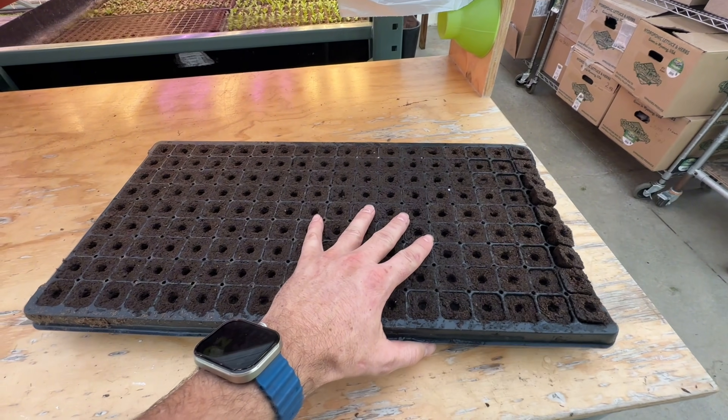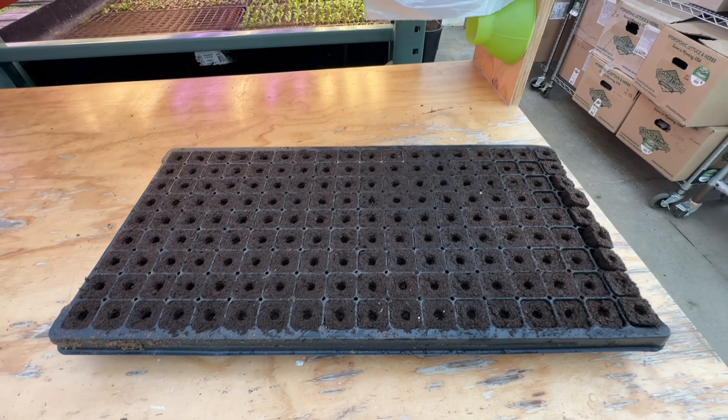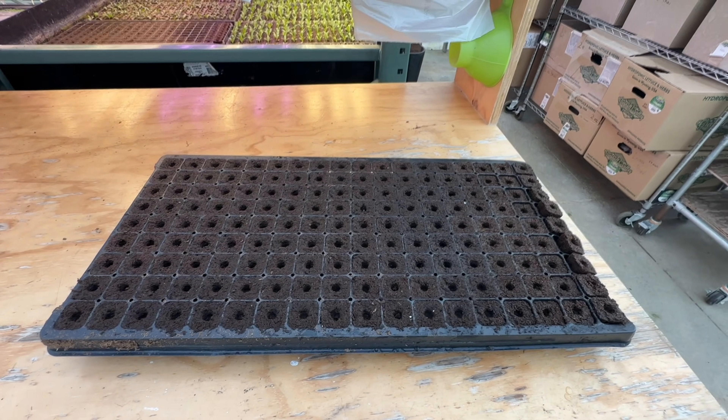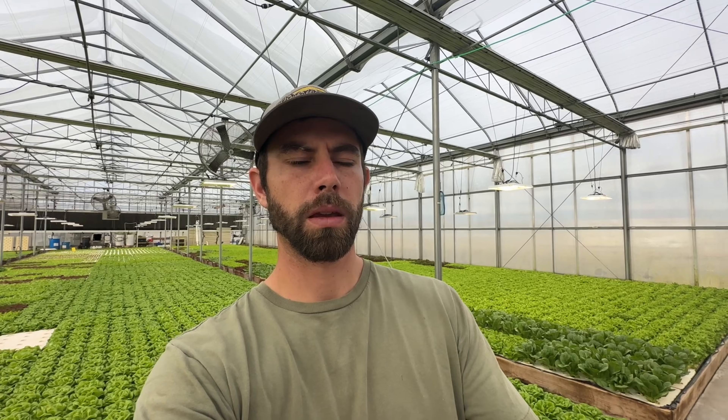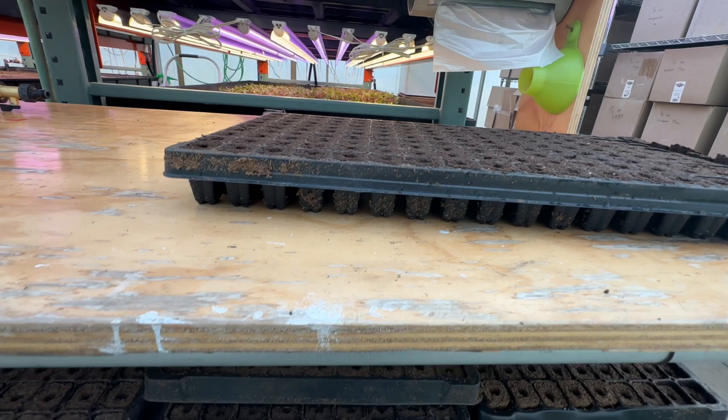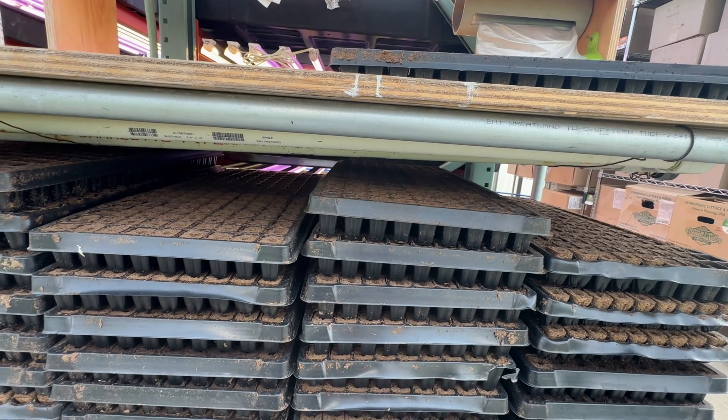I do want to point out that these are 100% peat. We've run some tests with 50% coco, 50% peat, and we really like those better. Once we use up our current shipment, we're going to switch to the 50-50 blend of coco peat — we've just seen a little better growth out of those. Now I've really talked these up, but we would love to figure out something different, and here's where my little test comes in.